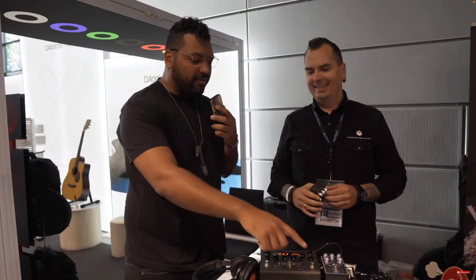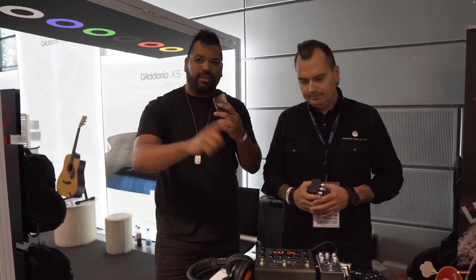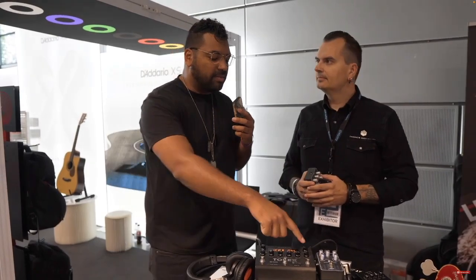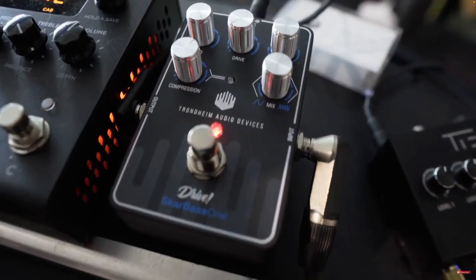So here we have a bass pedal called the Scarr Bass One. I have this pedal at home, already filmed the video. I think by the time this video comes out, it's not released yet — or maybe it will. But tell me something about the pedal — what's cool about this bass pedal? I know what it is, but the people looking don't know it yet.